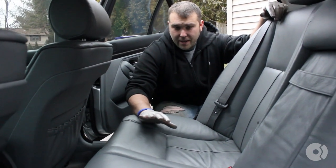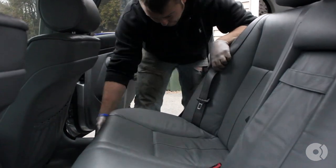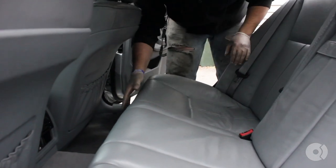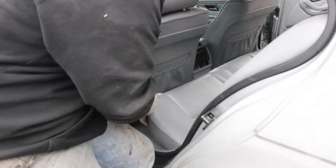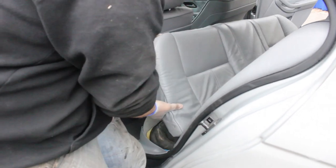The first thing I have to do is remove the back seat from the car. You're going to grab the seat by the corner and pull up. You're going to hear a pop — that's totally normal, that's just a clip releasing. Do the same thing on this side, just give it one firm tug, and then pull out.